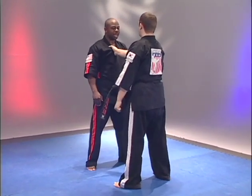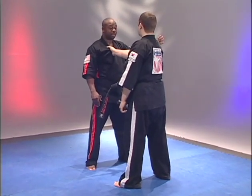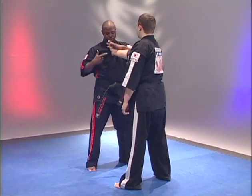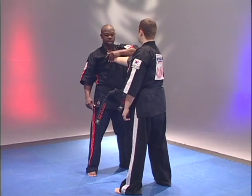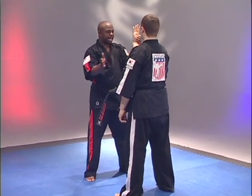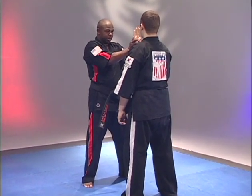This time I come from the opposite side, reaching with the left hand. Thumb goes on top of the hand. Fingers notice goes right over the thumb. Pull off, pointing the fingers toward the ceiling. Taking the opposite hand, placing your thumbs together.